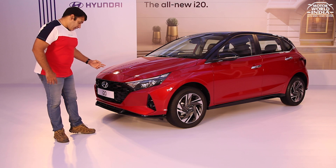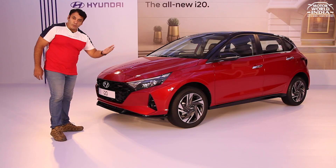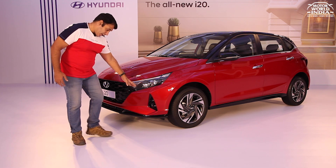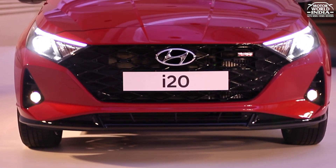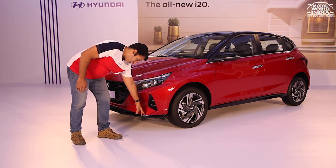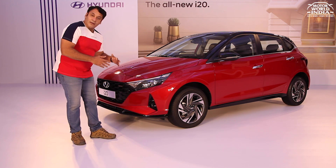This gets a special turbo badging, similar to what you find on the Hyundai Venue and Hyundai Verna turbo models. The fog lamps are neatly supported on the sides, with glossy black inserts that blend and match the glossy finish of the bumper and grille, giving a nice sense of continuation.